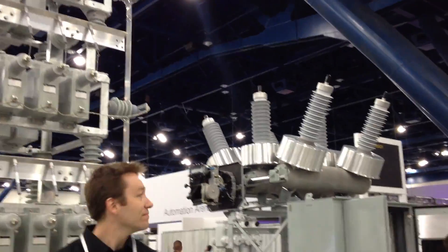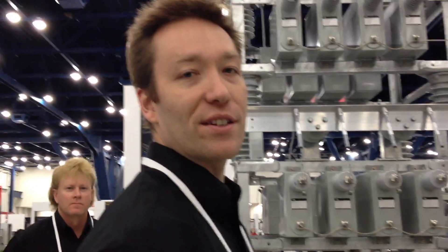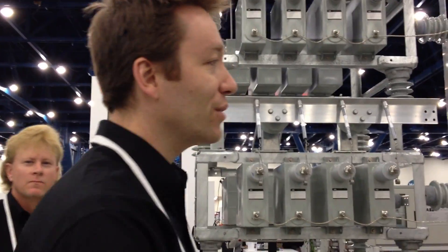Here are some other ones in a different configuration, and there's another product over there as well. Jeff, thank you very much — I appreciate your time, and my customers do also.